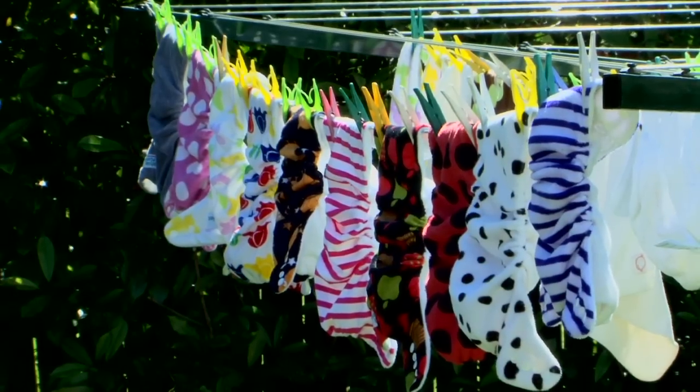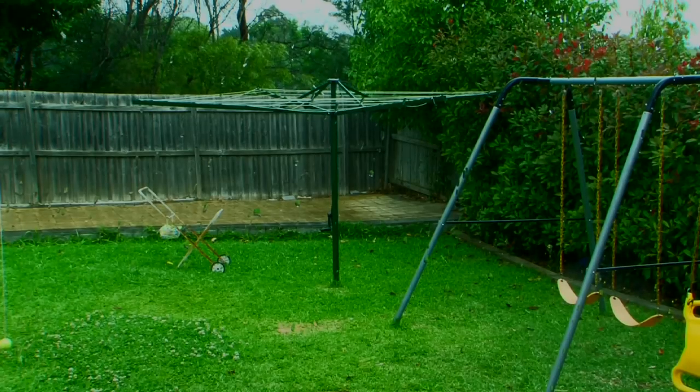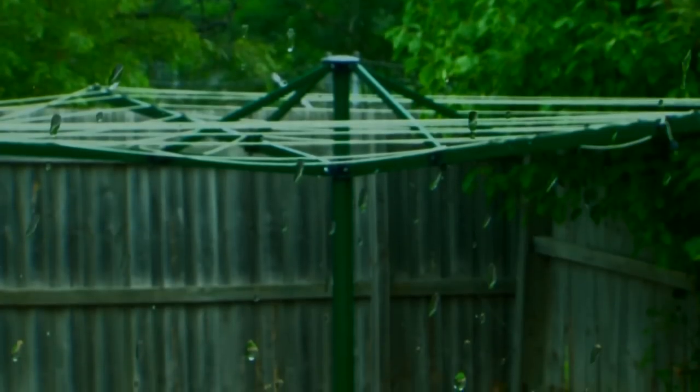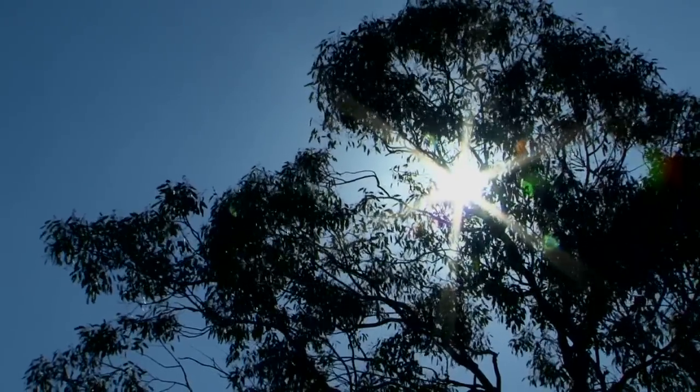UV is free and will do a better job than any whitener or bleach you could buy. In winter this isn't so easy, which is where our detergent comes into its own. It is the only detergent we have tested that prevents the nappies from becoming smelly when you can't hang them in the sun. If you need to, you can tumble dry the nappies on a low heat setting.